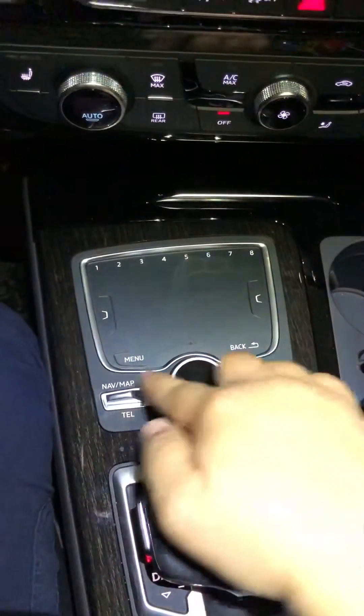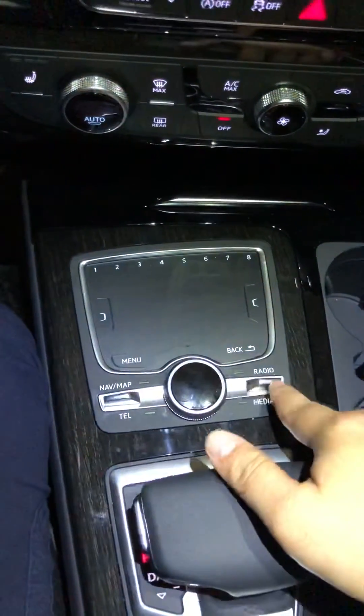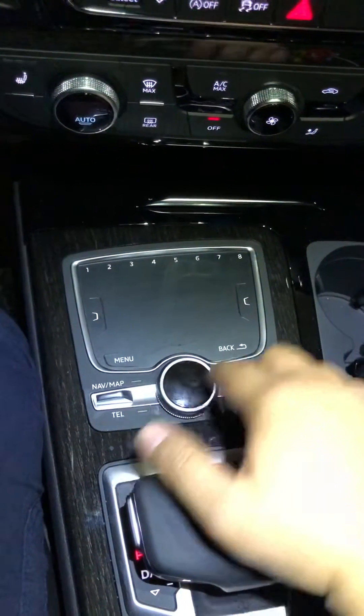You're gonna use these three buttons. This one goes up, this one also goes up, and this knob you'll push down.